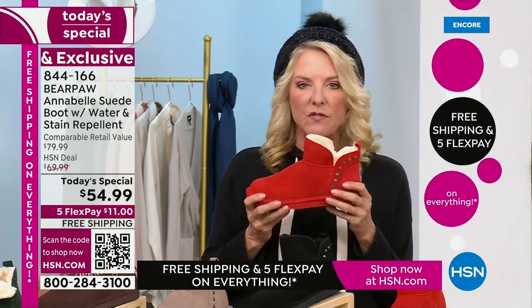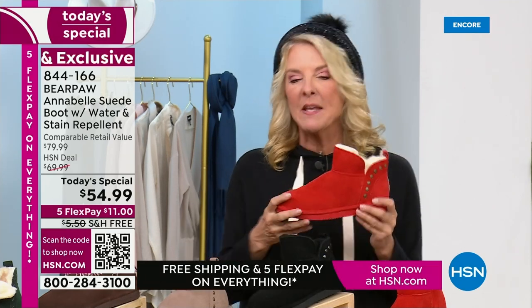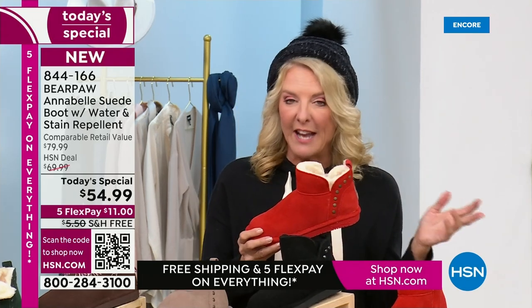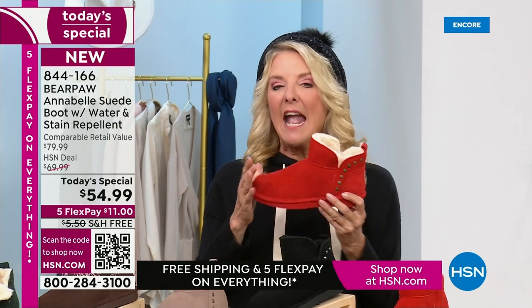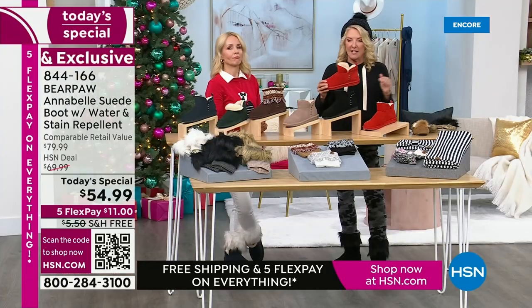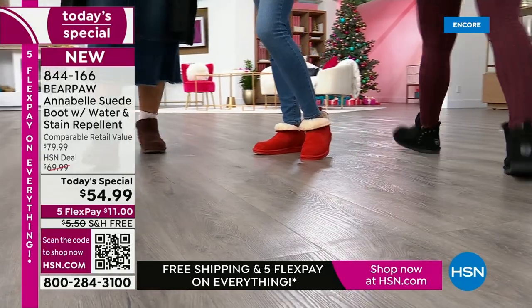This is one of the biggest Bear Paw shows of the entire day with the biggest variety, and one of the biggest shows all holiday season. When these are sold out, they are not coming back for the rest of the holiday. The next today's special is not a boot. So if you want a boot, you want to get this one — it's our best foot forward today.